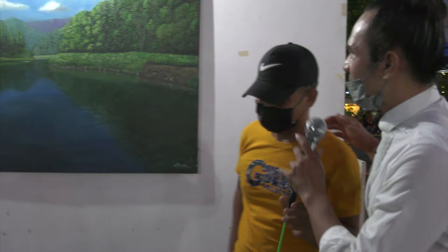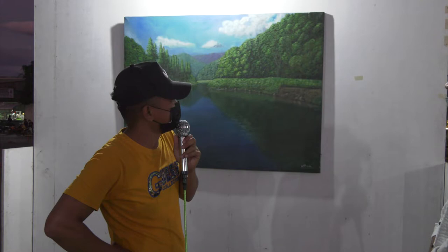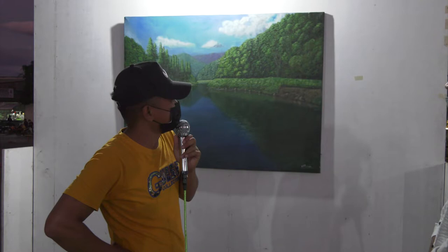What are your thoughts mainly on the painting? What do you think? I feel happy. I just want to say it.